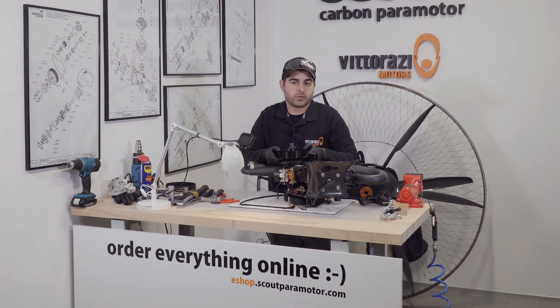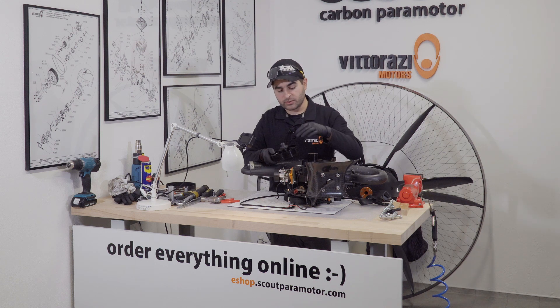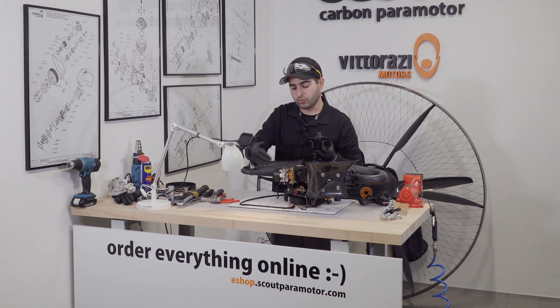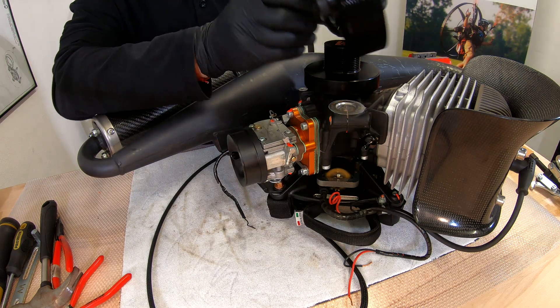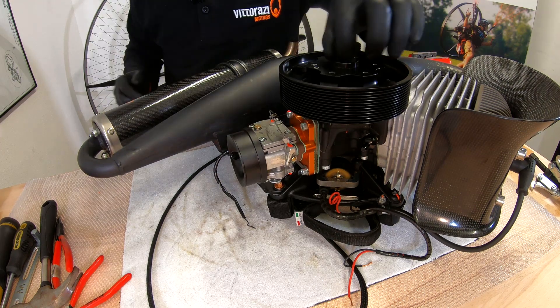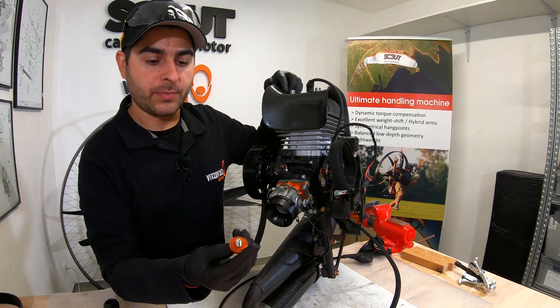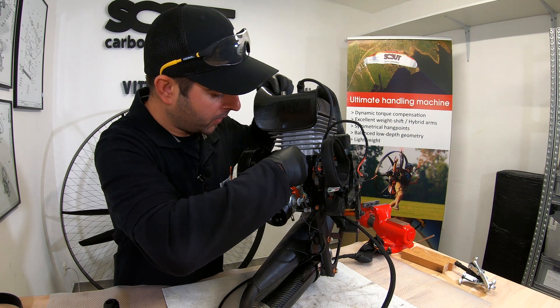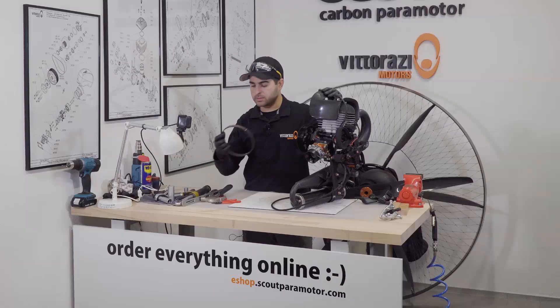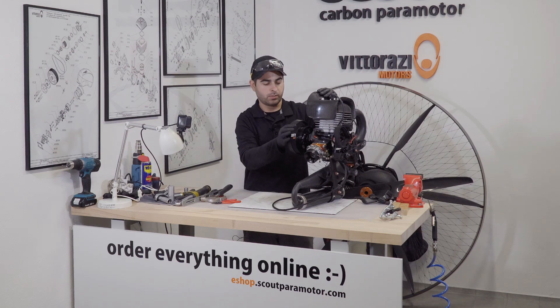Mounting the big pulley back onto the engine is pretty straightforward — you just need to slide the eccentric back into its location and be sure that you install it at the two o'clock position. Now install the 8mm bolt that holds the eccentric into place, install the belt retention, and that's it.